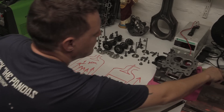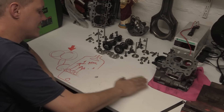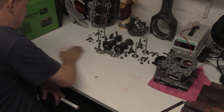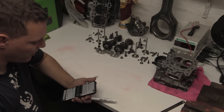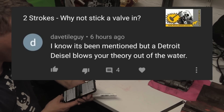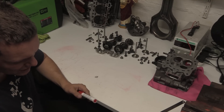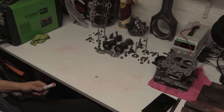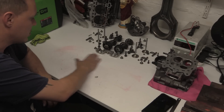Detroit diesels work like this. A commenter said 'Detroit diesels blow your theory out of the water,' and another said 'Detroit diesels have been dominating the diesel industry.' We'll talk about that in a second.